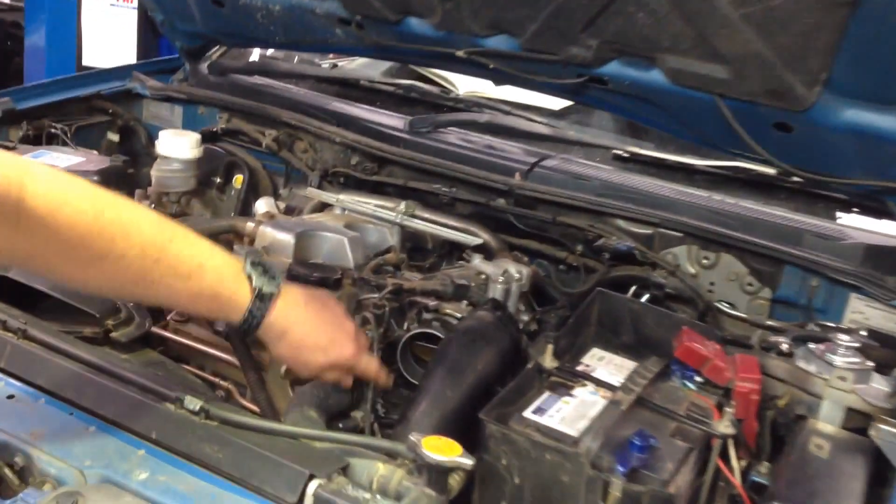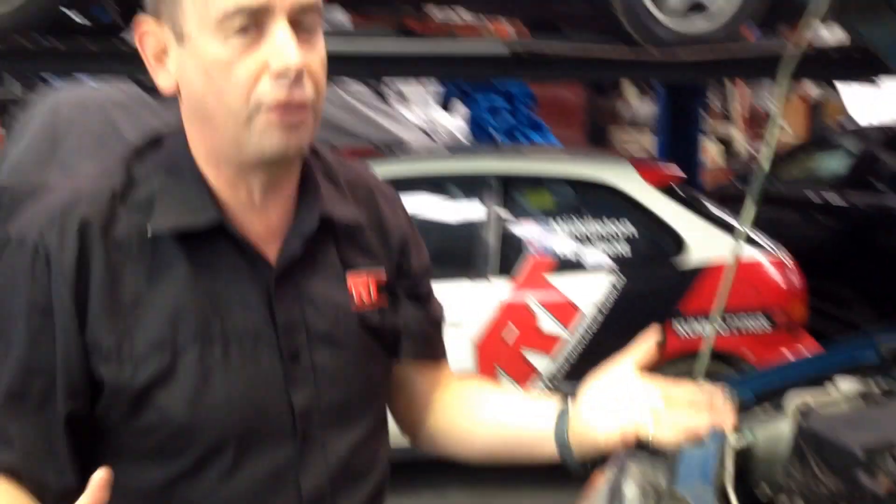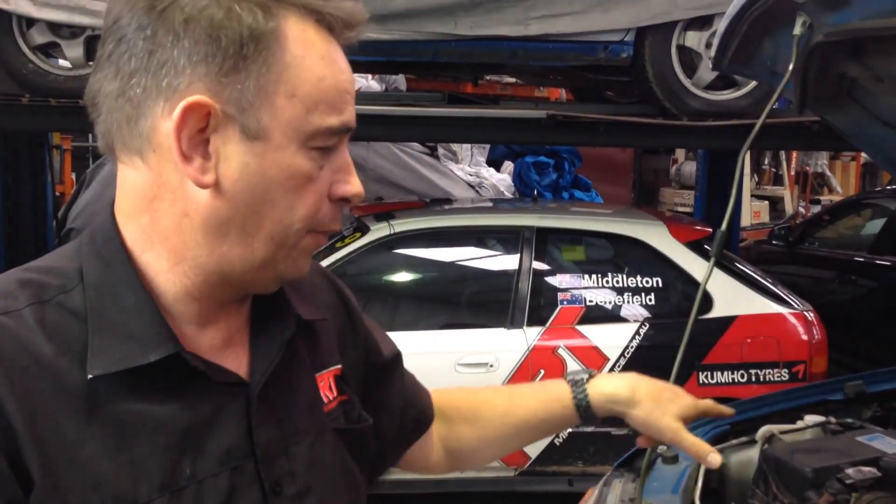The next thing we'll look at is inside the inlet manifold, but also straight away you can see down the bottom here he's got a leak at the bottom of the throttle body. All of that build-up of black soot — somehow he's got a leak at the throttle body which may be an air leak or may be manifesting itself into something more of an issue.